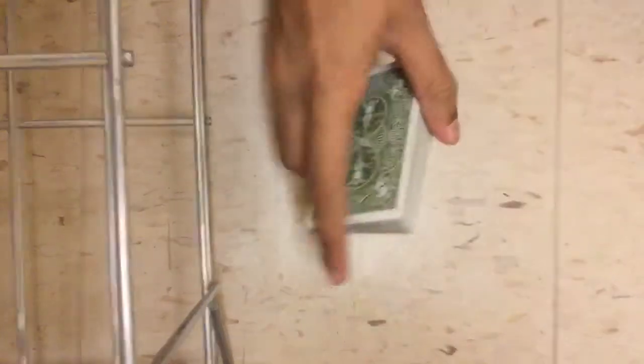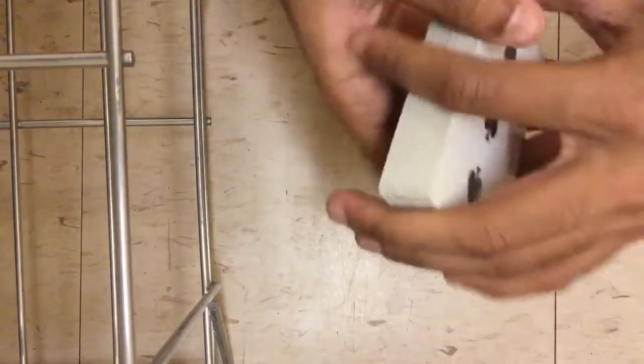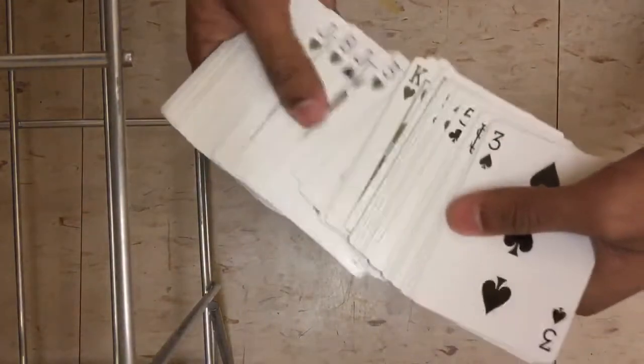I'm gonna do a trick that Helen Keller did on Penn and Teller. If you didn't watch it, we'll leave a link in the description below. But this is how it looks like. You didn't fold them by the way, but it's a very exciting and cool trick. So as you can see the deck is shuffled.